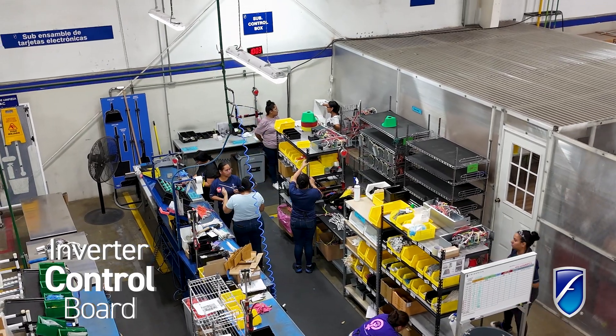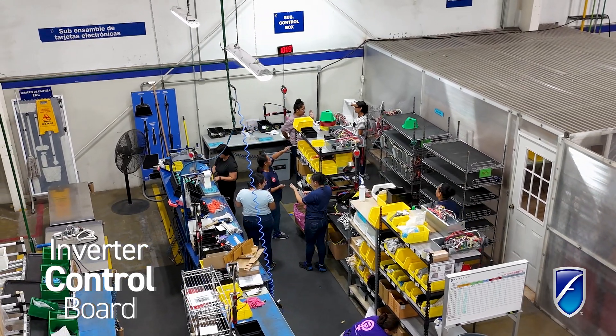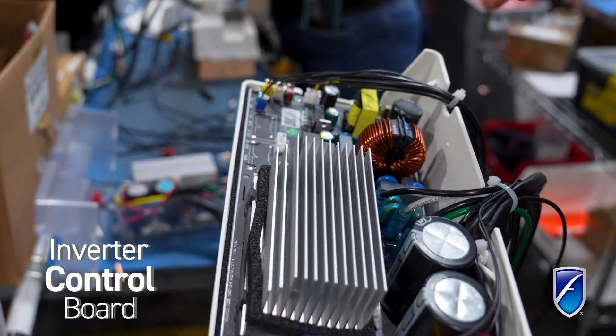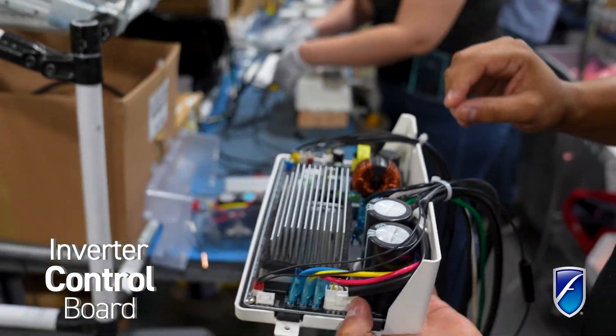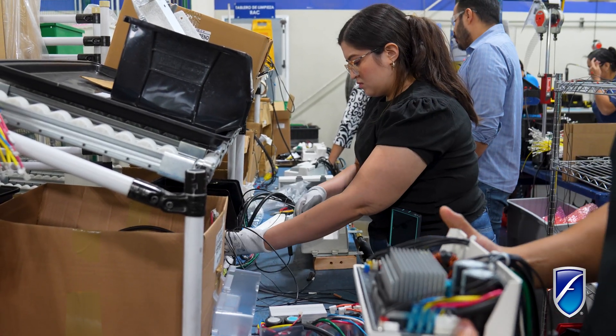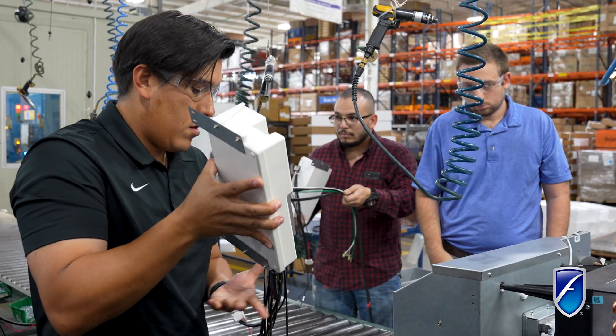On this station here, we have the team that will be doing all the wiring assemblies. They'll get the board, open up the enclosure, and all the wires that you see running off — this team will be assembling all the harnesses, close the enclosure, walk them over to the production line, and get them into the system.